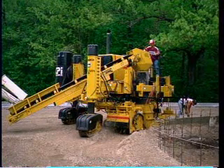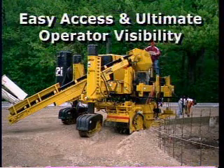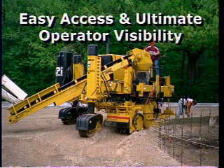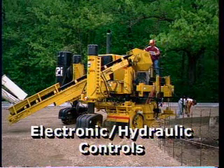The New Generation Commander 3 features the popular side shifting and vertical lifting trimmer head and mold. We've redesigned the operator's platform for easy access and ultimate operator visibility. Every circuit features the electronic over hydraulic controls.